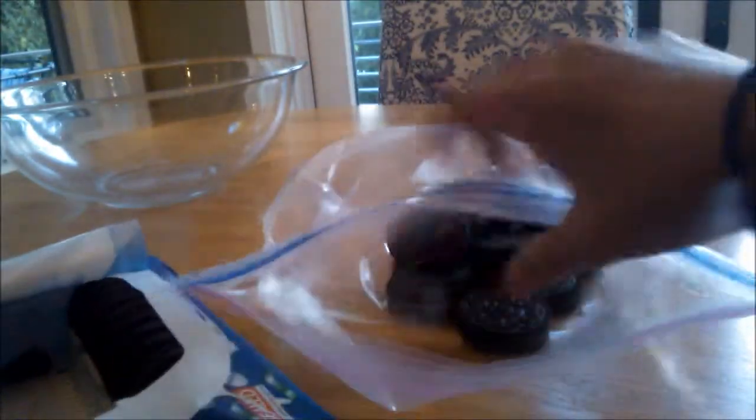Hey everyone, it's Izzy and today I'm going to be showing you how to make Cookies and Cream Ice Cream, which is dairy-free and only uses four ingredients. Right now I'm crushing 20 Oreos, but later I realized that was too much, so I only put about half of the crushed Oreos in the mixture.